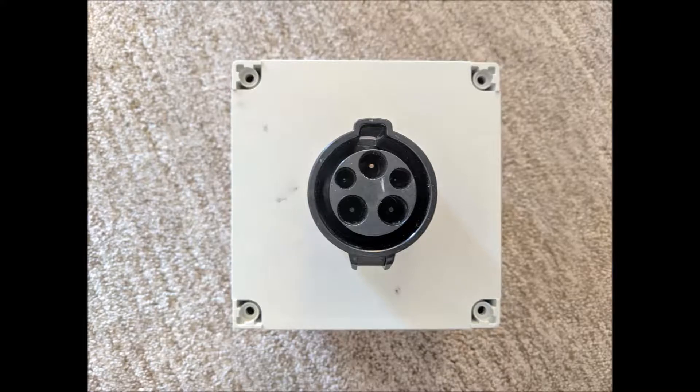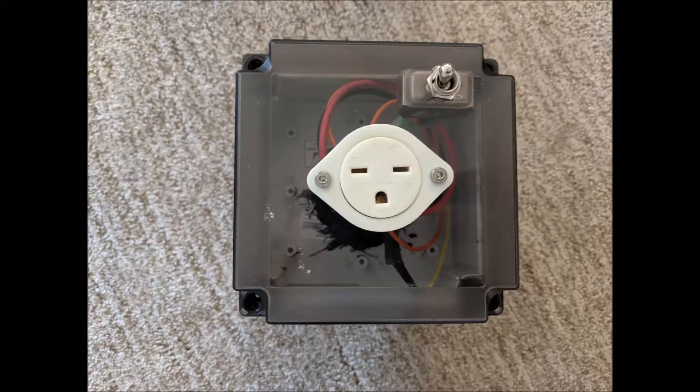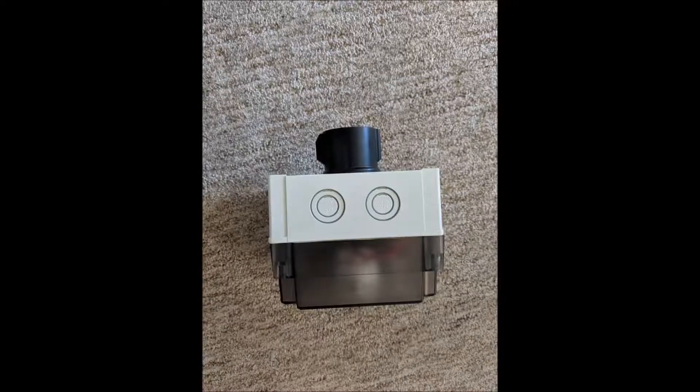This project came from the need to charge my e-bike with an EV charger. This box converts a J1772 connector to a standard NEMA 6-15 plug. You can then connect any 220-volt device to the NEMA plug. In my case, I connected it to my e-bike charger.